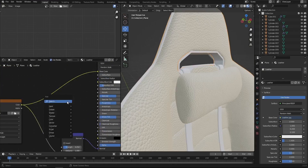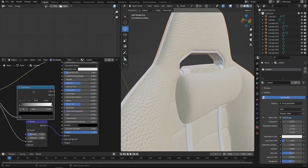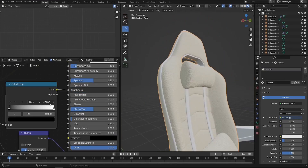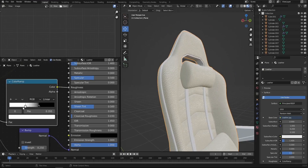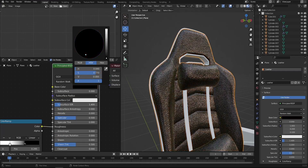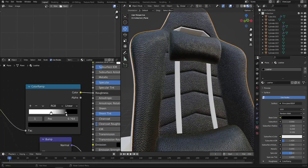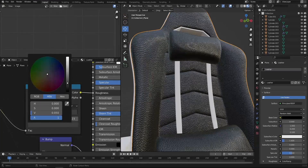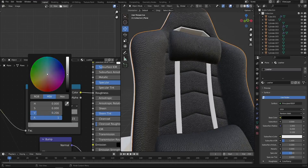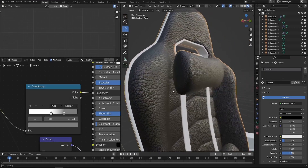Next I'd like to work on the roughness. I'll add a color ramp node (Shift A, color ramp) and connect the leather texture color to the color ramp input, then the color ramp output to the roughness. I'll temporarily set the base color to black so we can see the roughness at work. By moving the color ramp handles, we can control the roughness — black means glossy, white means rough. I'll reduce the blackness a bit so we get a nice blend. Now the material looks awesome: it's realistic, has bumps, and has a nice reflection.